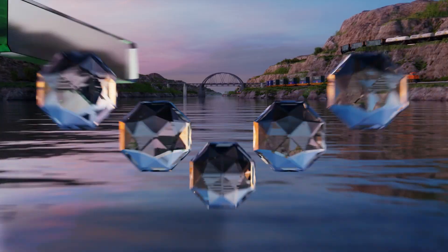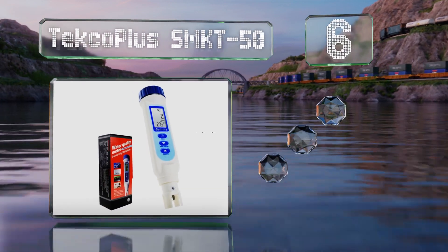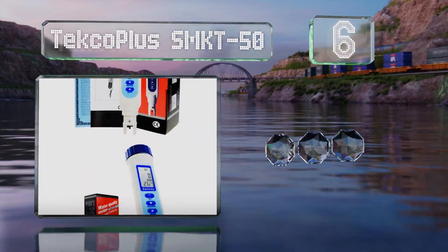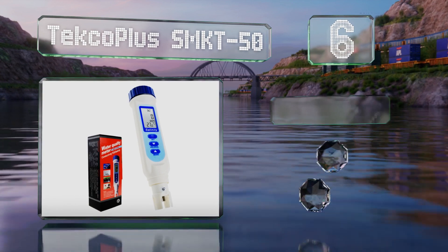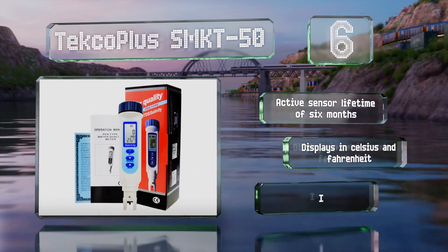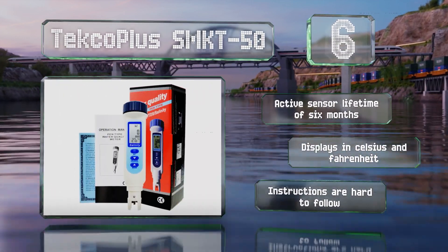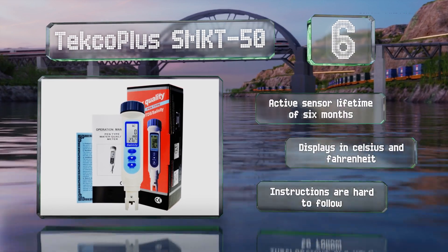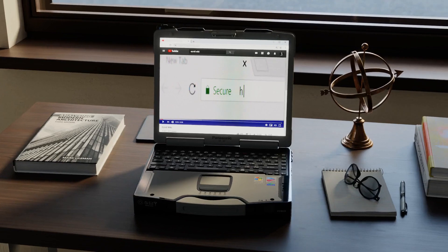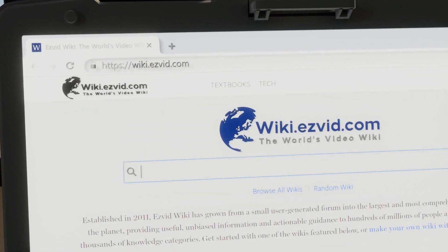Coming in at number six, the Techo Plus SMKT 50 boasts a very wide range of effective detection from one part per million all the way up to 100 parts per thousand. Its one-touch calibration capability makes it easy to set up. It comes with an active sensor lifetime of six months and can display in Celsius and Fahrenheit. However, the instructions are hard to follow.